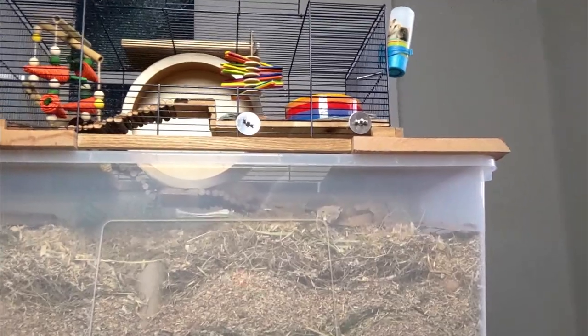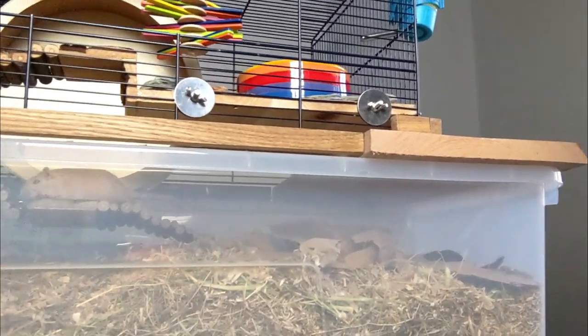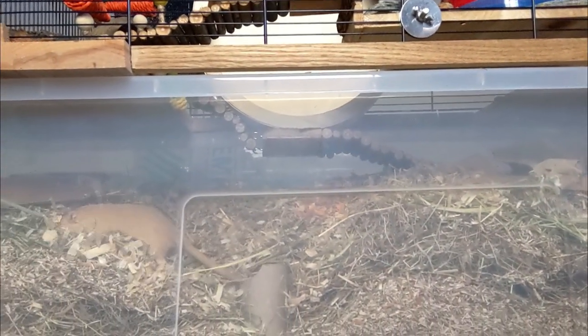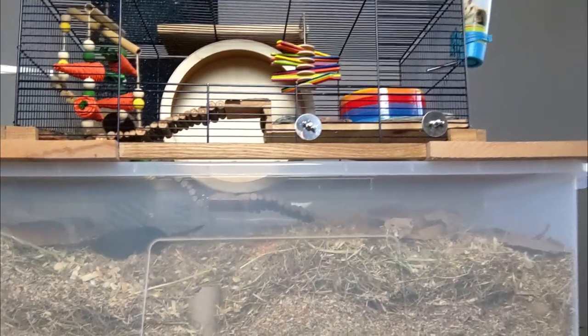Now that you've got all your gerbil supplies, you may want to know how to use them in your own setup. So take a look at this video where I use different hides and tunnels to create a buried playground for Timon and Pumbaa to explore, which may help give you an idea of how you can set up your own enclosure. I'll see you over there. Thanks for watching.